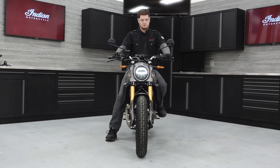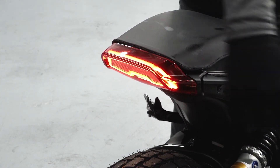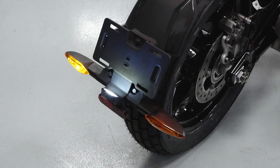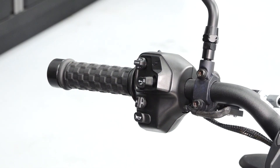Power on the bike and inspect the headlight high beam, low beam, and passing lamp. Then check the operation of the taillight, brake lights, and license plate light. Operate the turn signals and hazard warning flashers. Verify that the horn operates properly.